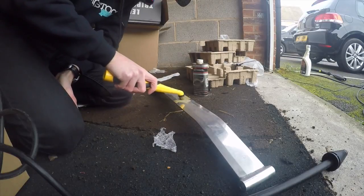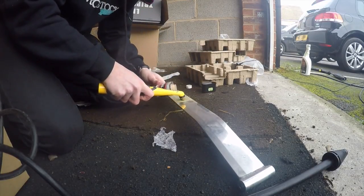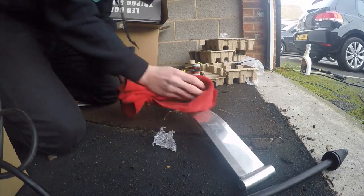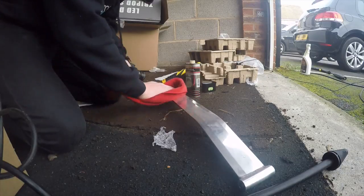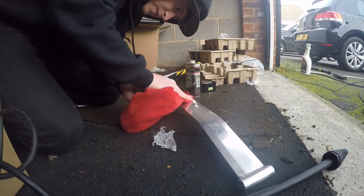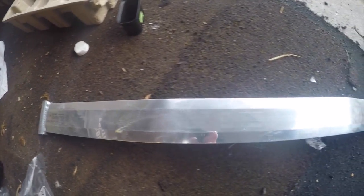We start by polishing the Cusco etched logo in the centre of the brace, to make a feature of it on the finished item, buffing off the excess metal polish. Unfortunately it's too heavily worn and you couldn't really read the logo, so it's time for plan B.